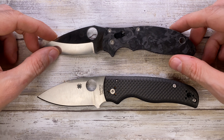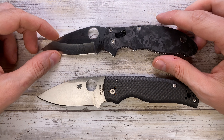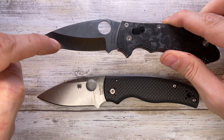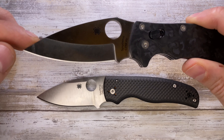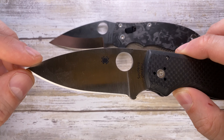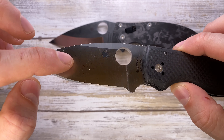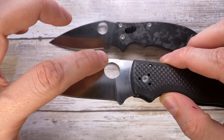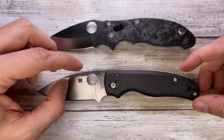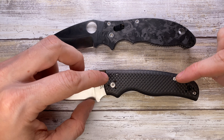Both have a similar grind style — the Manix 2 has a saber grind but it's hollow with a huge flat, while the Shaman has a flat grind which is almost full, with just a little bit of flat at the top.